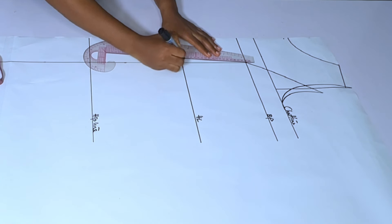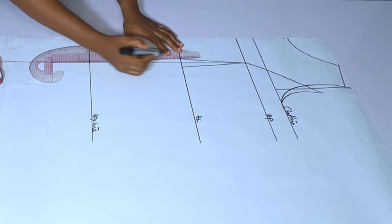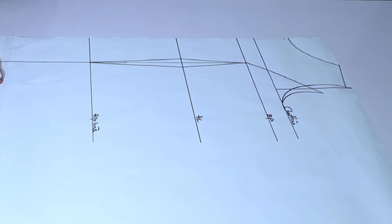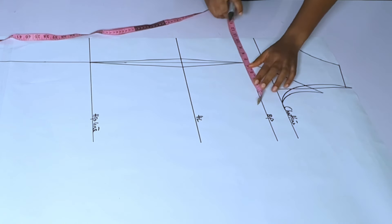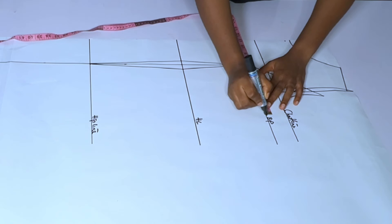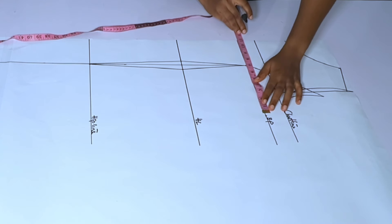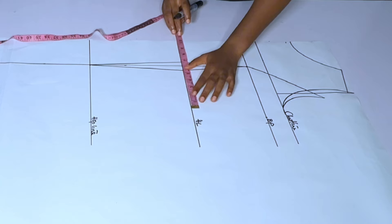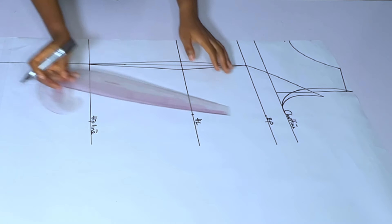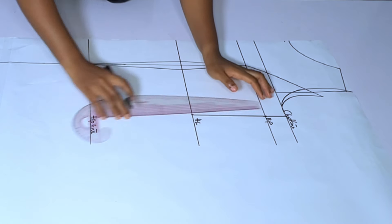I'll mark half an inch from my half length to one inch below my bust point, then connect them to the hip line — that is the dart line. Now taking body measurements: my bust is 36 divided by 4, which is 9, and I added 2 inches for ease, making it 11. I mark 11 at my bust and 11 at my half length. I'm not taking waist measurements because I want space so that when I pull the drawstring the fabric gathers a little at the waist.